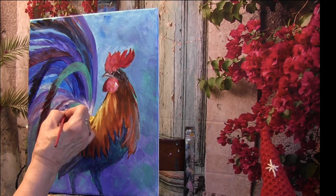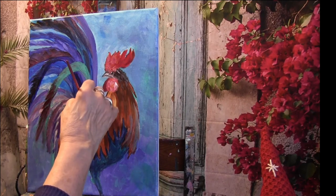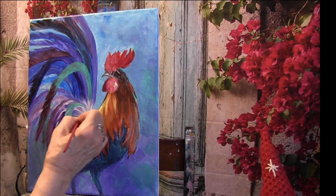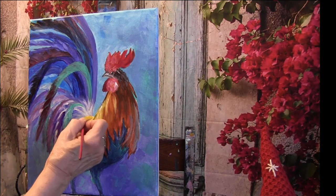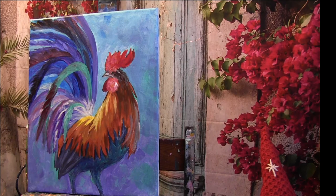A little bit more yellow right here. Oh, I love it! He really looks so cool — very nice. Well, until next time, happy painting! I hope you enjoyed this today and we'll see you soon. Bye!